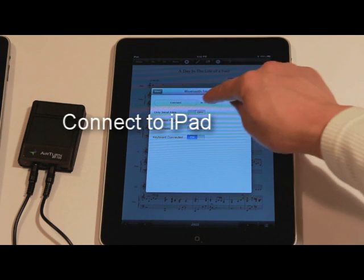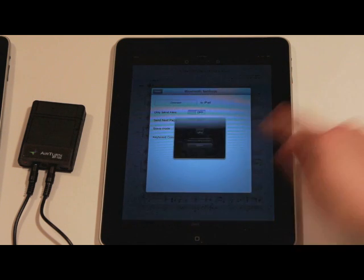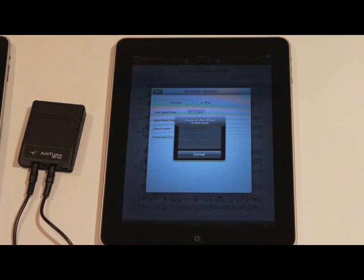You're going to see the option to connect to an iPad. Go ahead and tap on that and it's going to start searching for other iPads within this vicinity. Let's go over to the other machine and get that set up to complete the synchronization.